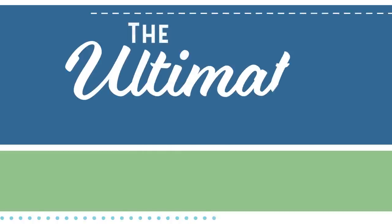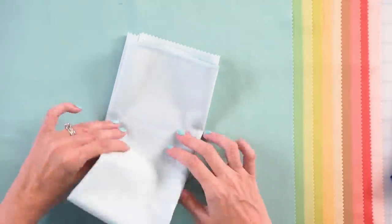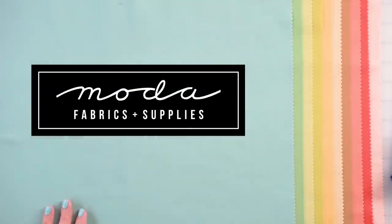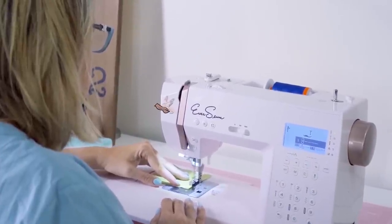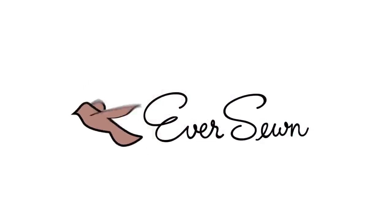Welcome to the Ultimate Beginner Quilt Series by Fat Quarter Shop. In this series, I'm going to be showing you how to make a quilt all the way from the start to the finish. This series is sponsored by Moda Fabrics and EverSewn Sewing Machines. I'm going to be giving you lots of tips and we're going to be building our first quilt together.